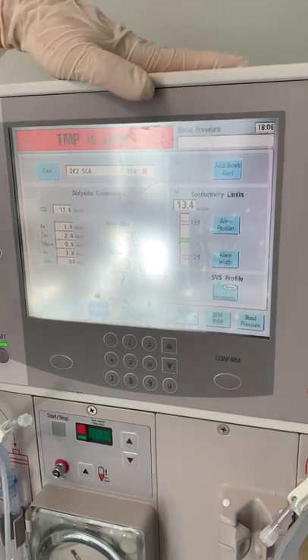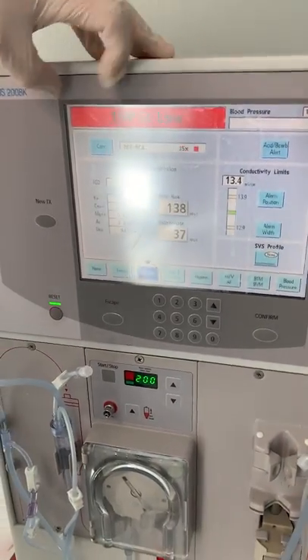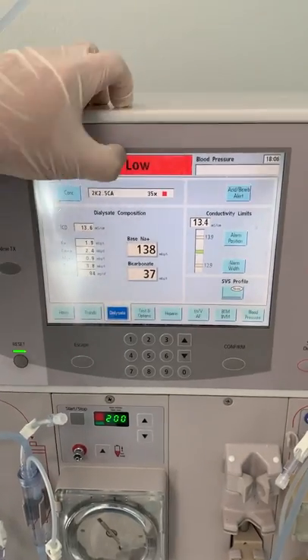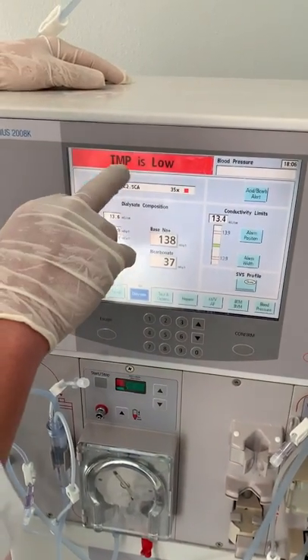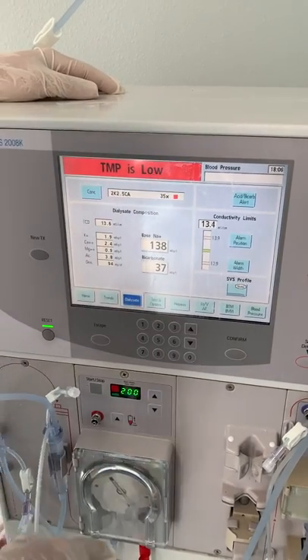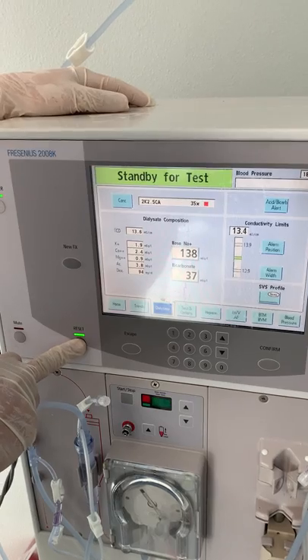In order to put this on test, we want to make sure we are on a green setup. Right now we are on red TMP low — every time you see red, that means your machine has stopped. This alarm is transmembrane pressure. Just press and hold Reset and it will move to the next step.